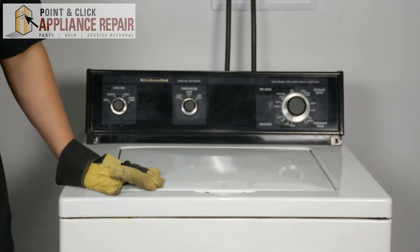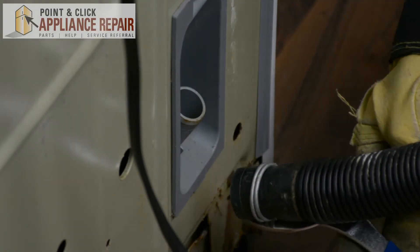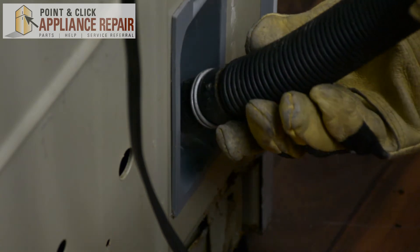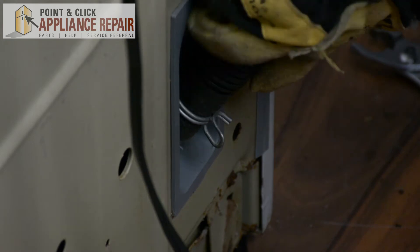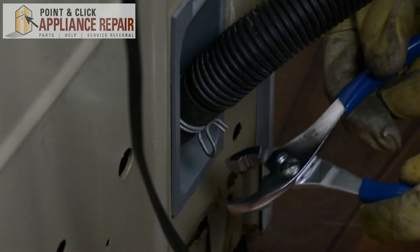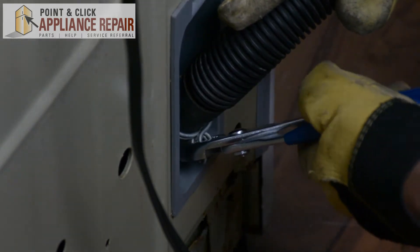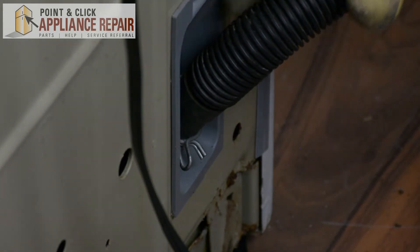Now we'll reattach all of our hoses. We're going to put our drain hose back on — simply squeeze the clamp, move it up a bit, and attach it back to the connection. Once that's pushed all the way down, we'll get our pliers again, grab that clamp and wiggle it down. Now we've got a nice secure connection.